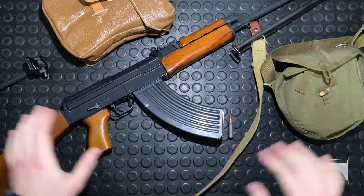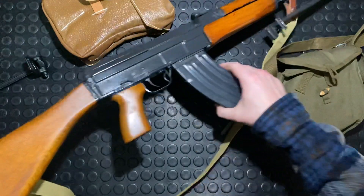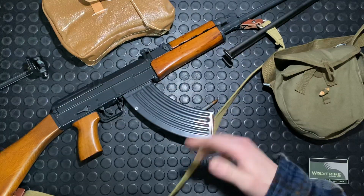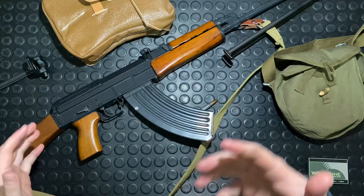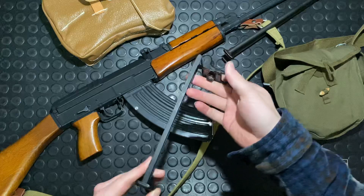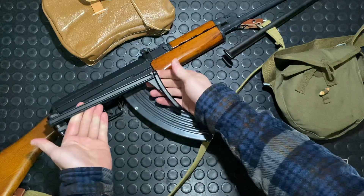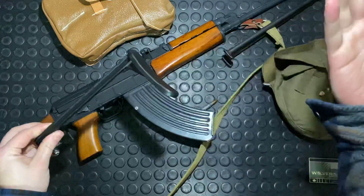The original gun would have been the P model, which had a full stock. Then the VZ-58 V model would have been the side folder, which is this stock right here. Nice little mechanism — it just folds over to the right, actually positioned right back here on the gun. Simple stock assembly.